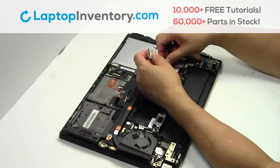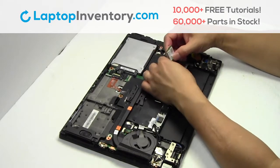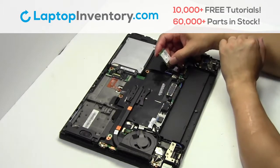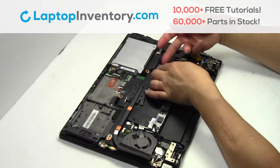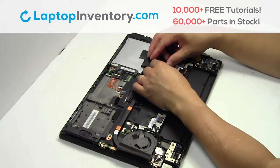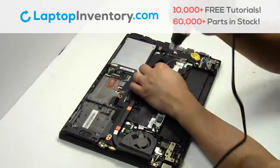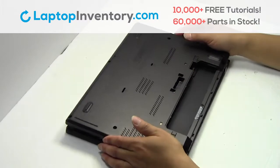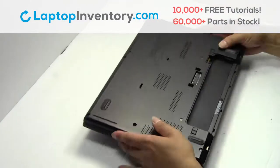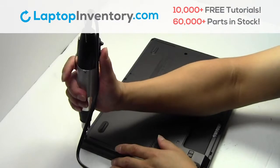We will now install your new Wi-Fi card. Plug the cable back in. Place the Wi-Fi card back in the slot. Place the screws back in. Snap the plastic cover back in place.